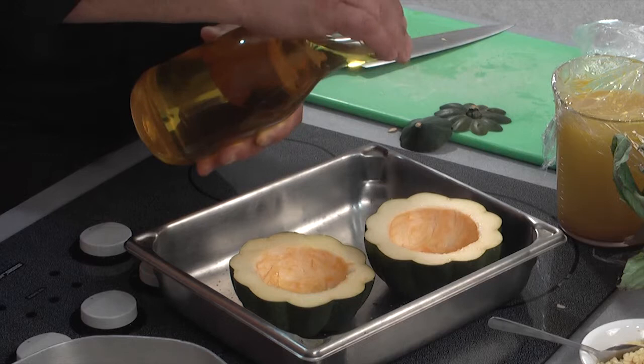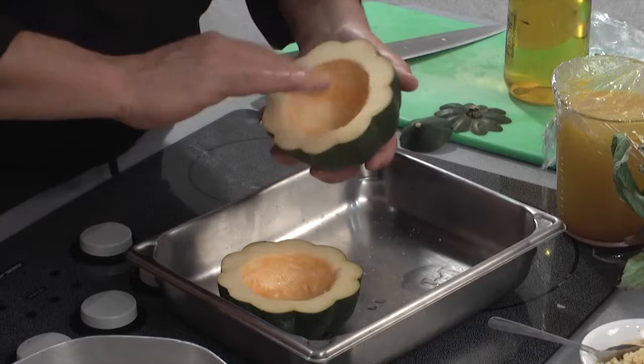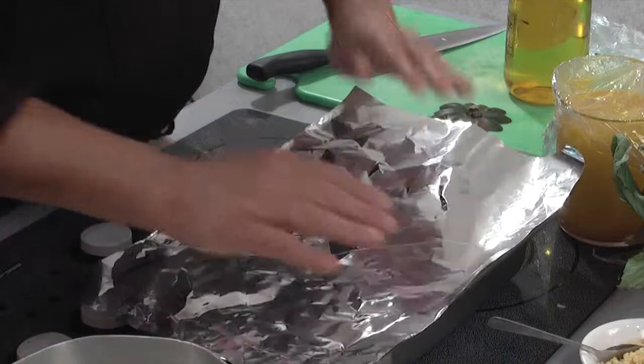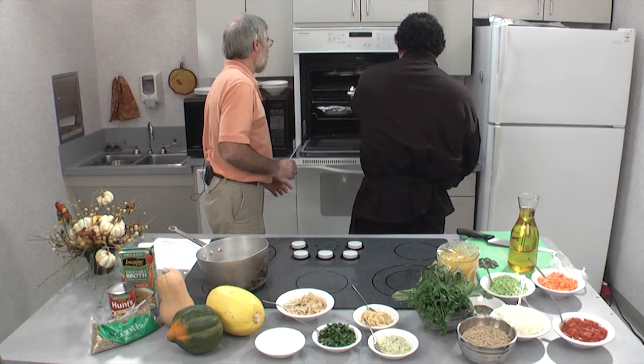Just add a little drizzle of olive oil, then rub it in. Olive oil is good. We talked about different ways to do this — you could turn them over and cook them, but we're going to wrap them in foil. When you put these in the oven, you're creating steam that helps cook them faster. We're just going to cover these up with a bit of foil and stick them in the oven at 350 degrees.